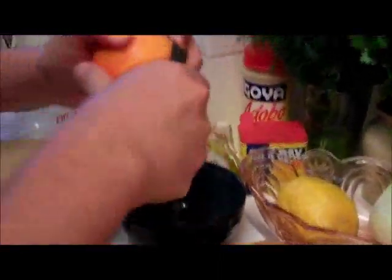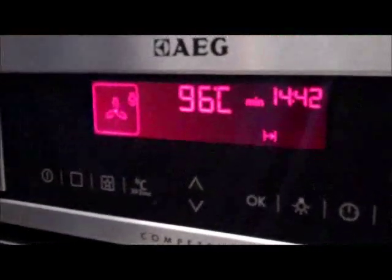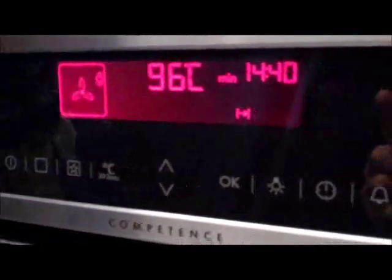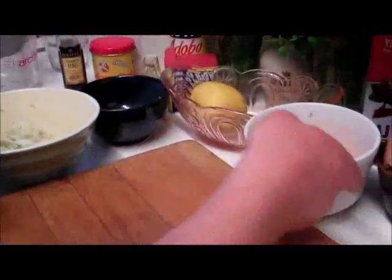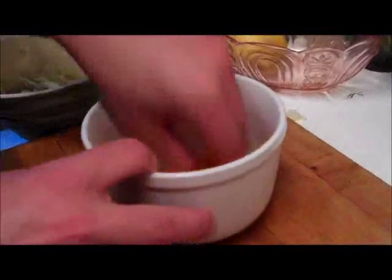Now we're doing the salad. We're going to segment the orange. We've just found out that the oven is like a little baby — when it wants more water to drink, it beeps. And that's the salmon in there — it's actually looking really good. So here we season the fennel with salt and pepper, and we're moving on to the vinaigrette. We're going to save some pieces of orange for the garnish.